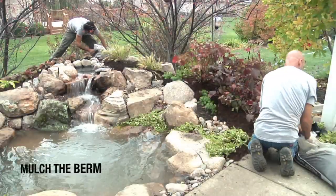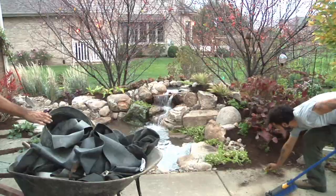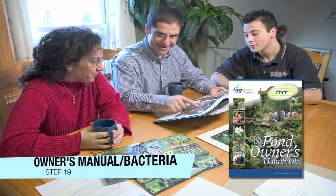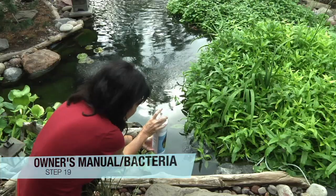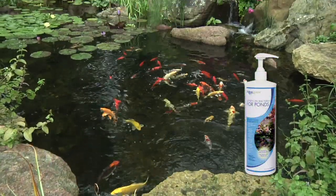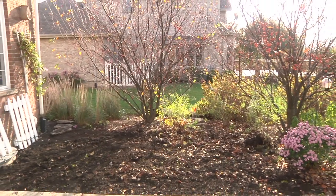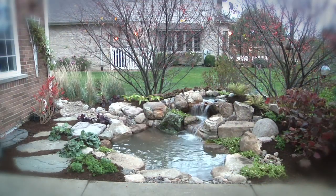Finish off the berm by landscaping around the water feature and bringing in mulch to prevent soil erosion. Make sure the entire site is cleaned of debris and extra materials. Review the pond owner's manual with the homeowner for general maintenance practices and add the recommended dosage of beneficial bacteria to jumpstart the pond's ecosystem. The final step is to get paid. With a professional aquascape ecosystem pond kit and a proven 20-step process, you can transform any landscape into an aquatic paradise.